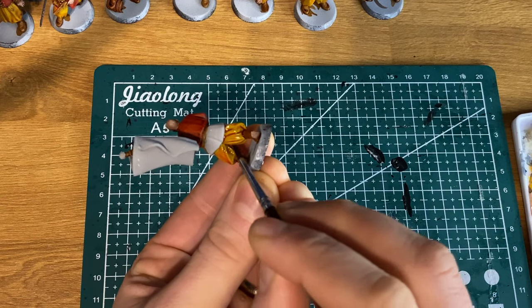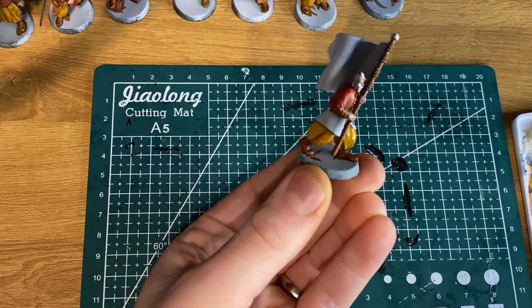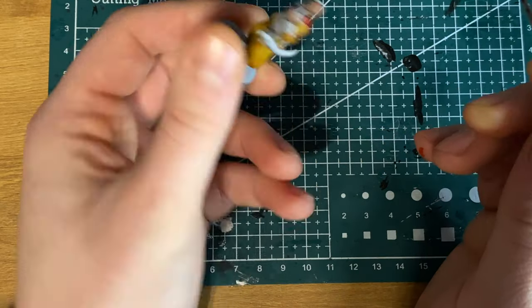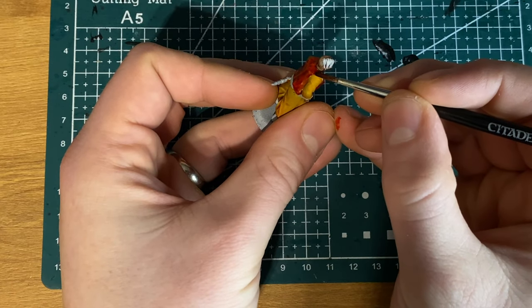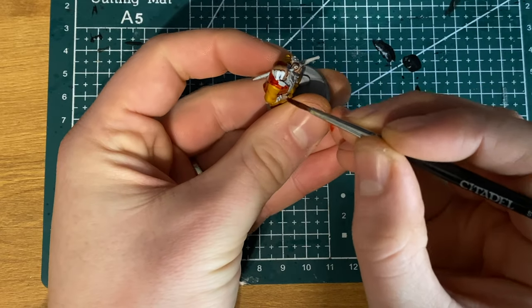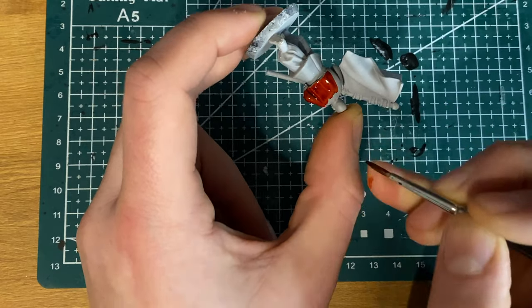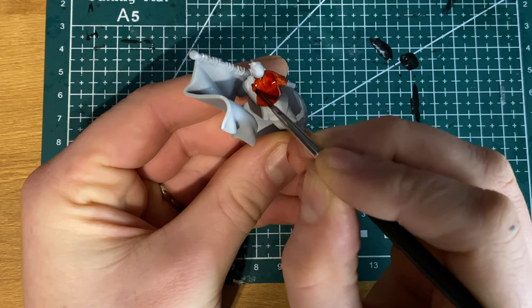That isn't necessarily a bad thing — it made them a little bit easier to work with, so I could slap it onto the brush and get it onto the model really quickly. But it did mean you had to be more controlled. With contrast paints, they kind of stick to where you put them near an edge and don't flow off into the crevices quite so much. With the speed paints, they really do. If you overload your model, it's going to start to run everywhere. Gravity plays a very big part in applying these. Too much near a belt or waistline and it would leak over, so try not to overload your brush, but don't underload it either.